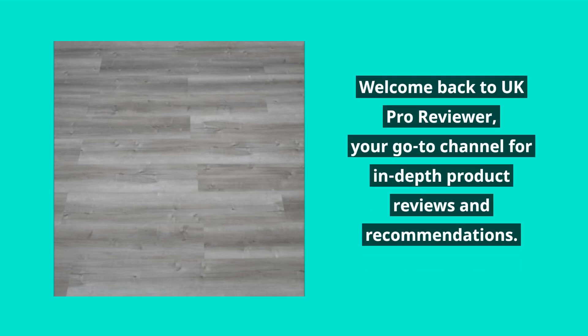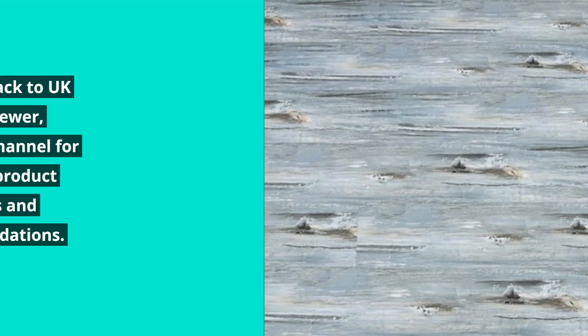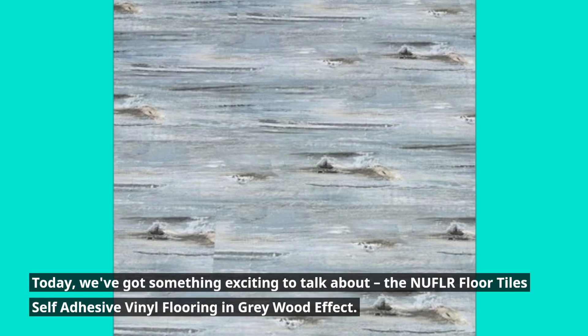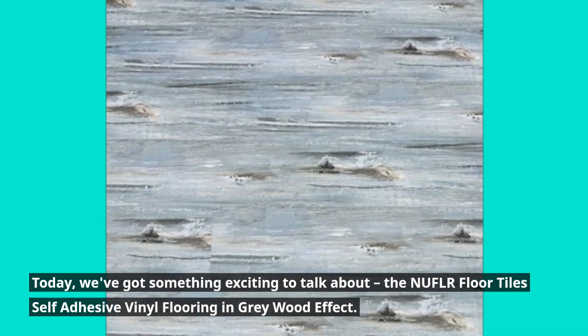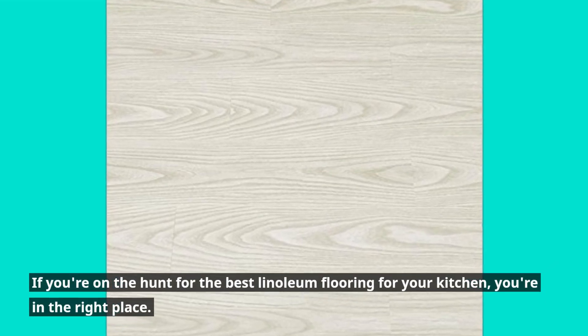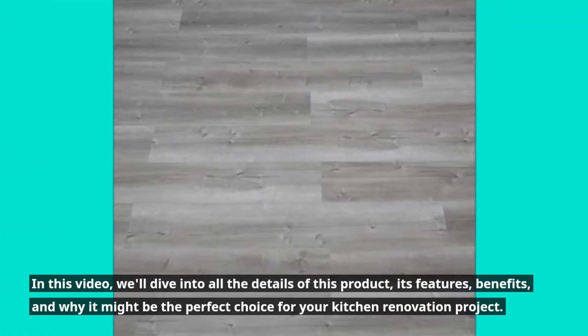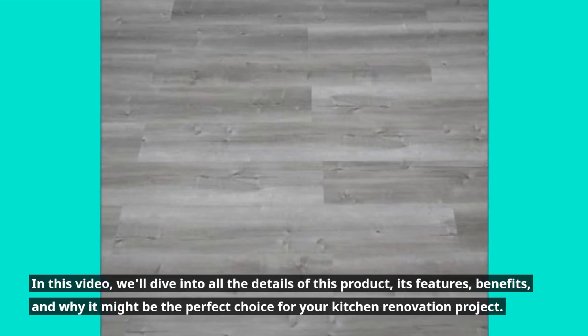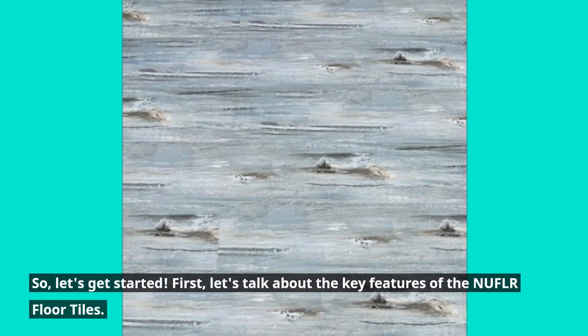Welcome back to UK Pro Reviewer, your go-to channel for in-depth product reviews and recommendations. Today, we've got something exciting to talk about: the NUFLR Floor Tiles Self-Adhesive Vinyl Flooring in Gray Wood Effect. If you're on the hunt for the best linoleum flooring for your kitchen, you're in the right place. In this video, we'll dive into all the details of this product, its features, benefits, and why it might be the perfect choice for your kitchen renovation project. So, let's get started.